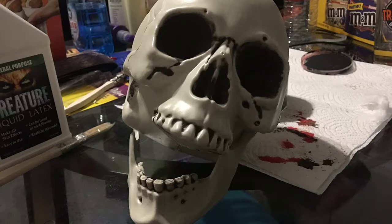First, figure out how you want your skull to look. I did this before with the mouth open. Today I will be doing it with the jaw dislocated.